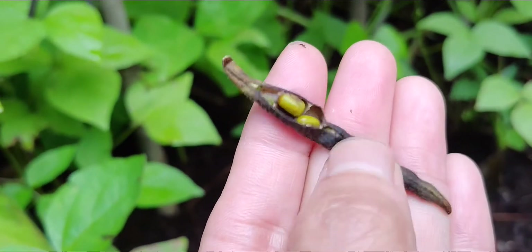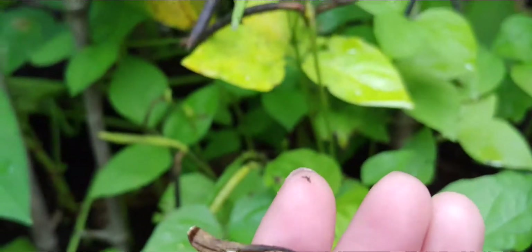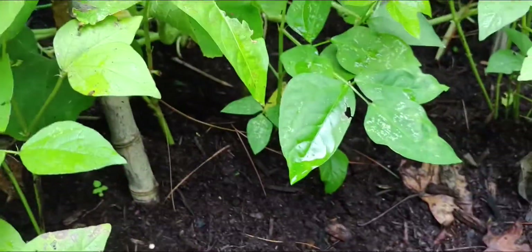So that means I can harvest them. Nice! Okay, I got a few to harvest today. So let's get harvesting.